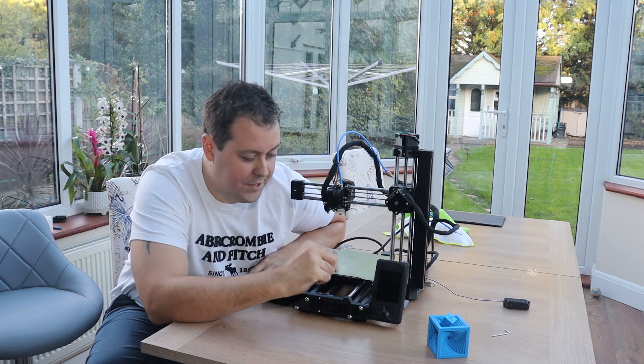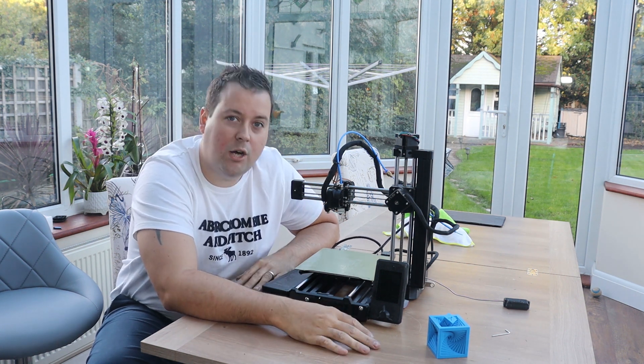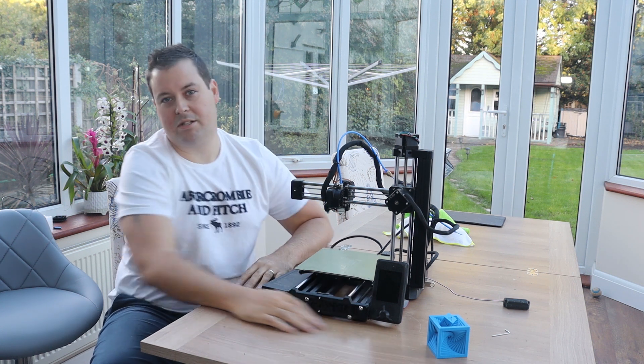So we are looking at the Feistech clone of the Prusa Mini. Should you buy it? No. But let's go into some details about why.